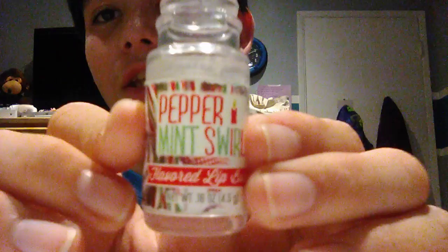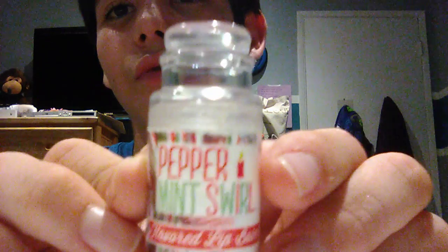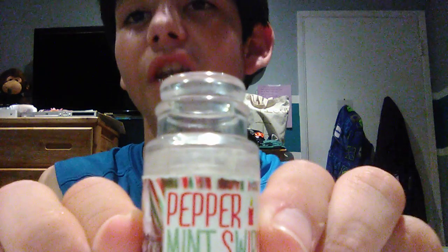Hi everyone, it's me Miguel. If you're new to my channel, please subscribe and comment down below, and give this video a big thumbs up and turn on my post notifications. Today I'm going to be reviewing this peppermint swirl flavored lip balm. It's so cool — I got this in fourth grade, and sorry I couldn't do a video on this before, I just didn't have a channel.